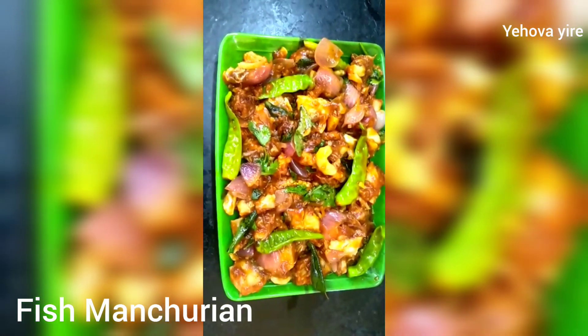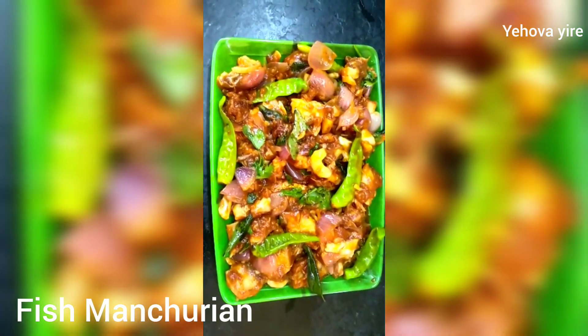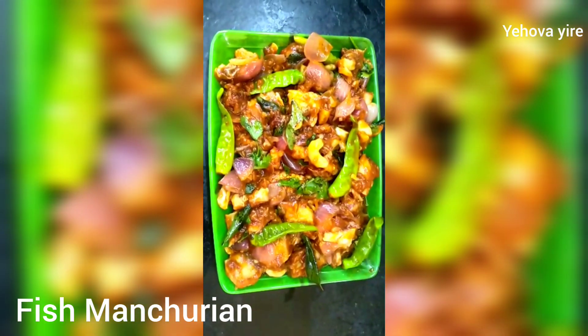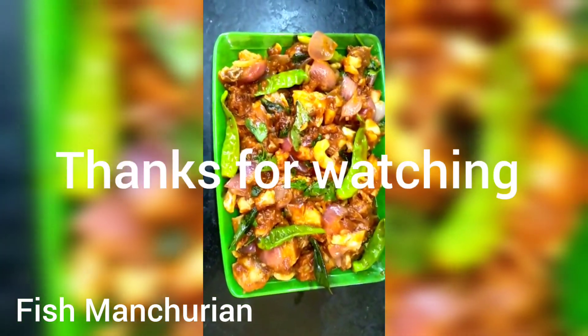That is it friends, we have a great fish. Let's try it. Thank you so much for watching this video. Please like, share, and comment. Subscribe! Bye!